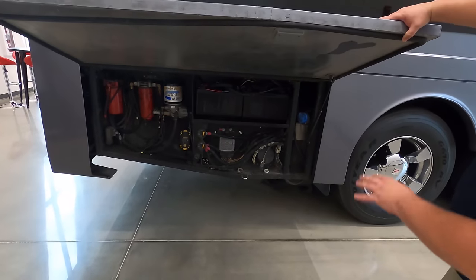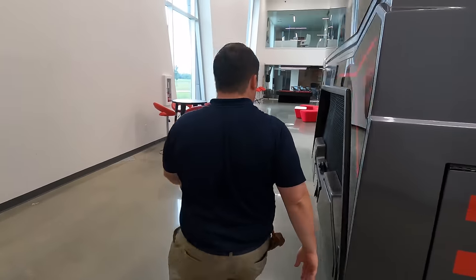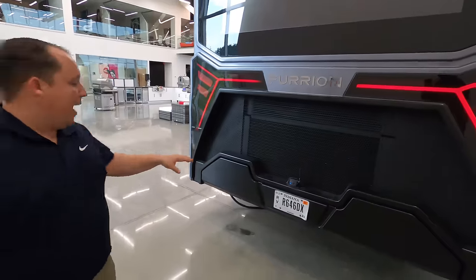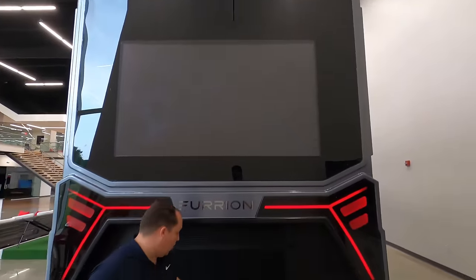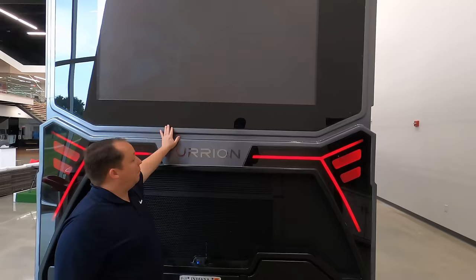Here are your electrical components. What's awesome about this is they use this motorhome actively — whenever they go to shows they drive it there, and they can actually drive it with the helicopter on top. Coming around the back, there's a Furrion backup camera here and another backup camera there — one so you can see your tow vehicle and one so you can see below it.